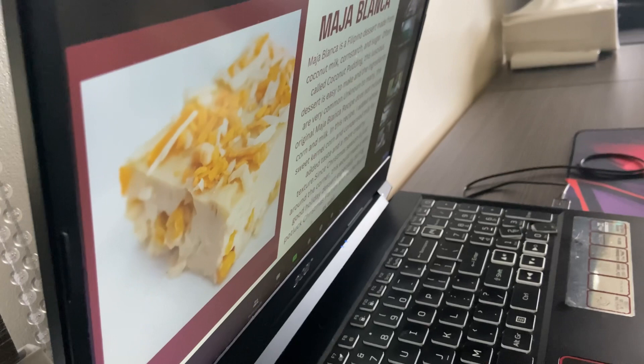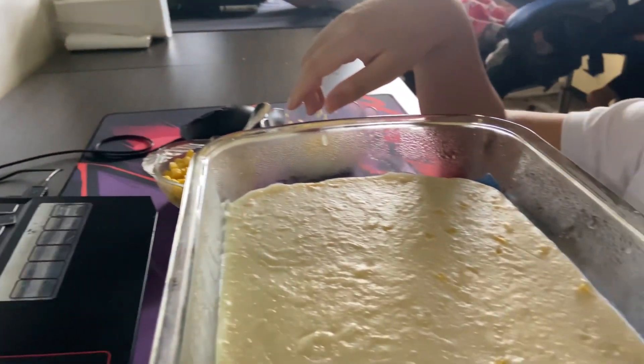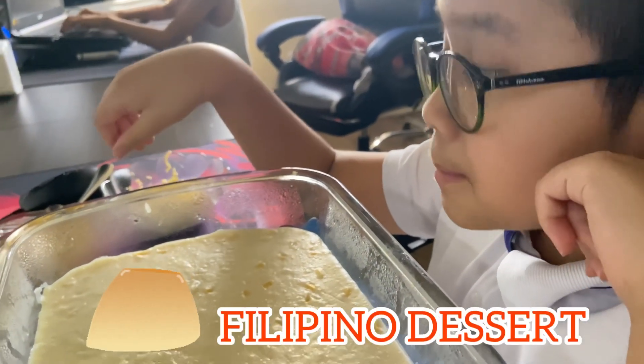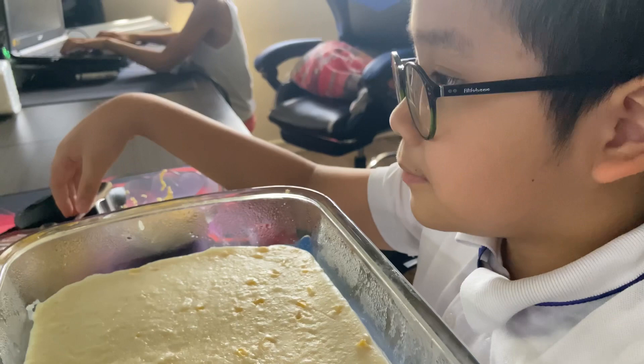For the information, just to let you know, class — Maja Blanca is really our dessert. It's a Filipino dessert made from coconut milk. Yes, we use coconut milk!